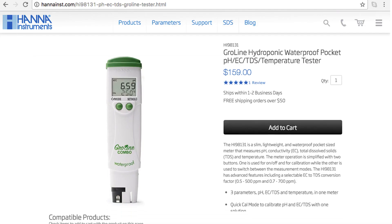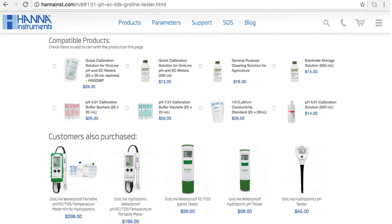The GroLine HI98131 Combo Tester is a simple-to-use tool for growers who need to test the pH and TDS of their nutrient solutions. You can find everything you need for your tester at hannainst.com/HI98131 — buffers, solutions, and other products can be found right on the product page.